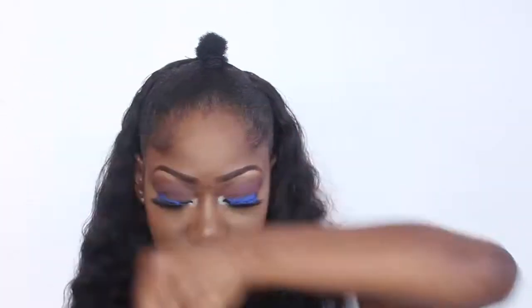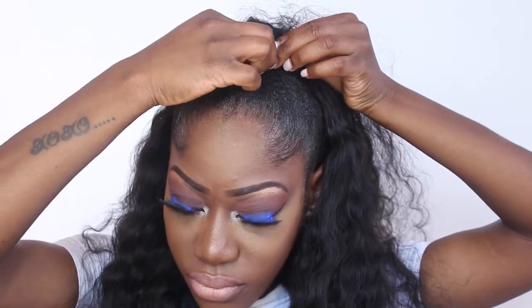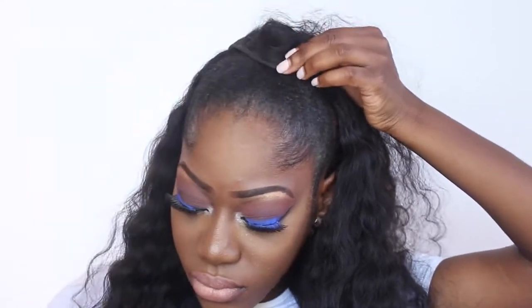Now all you need to do is take an extra piece of hair — you can do that, or you can take from the unit that you attached — and just wrap it around the top half of your bun.